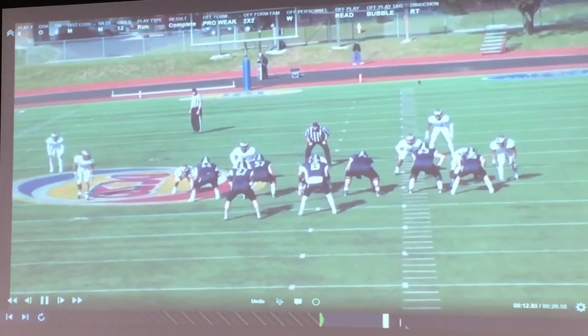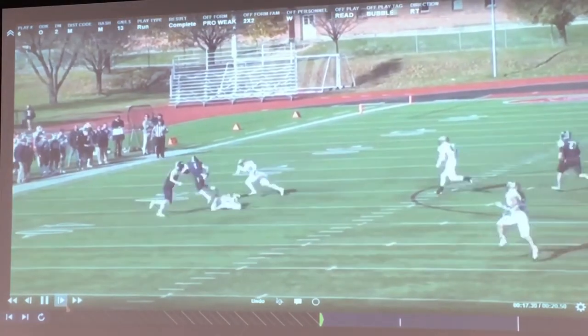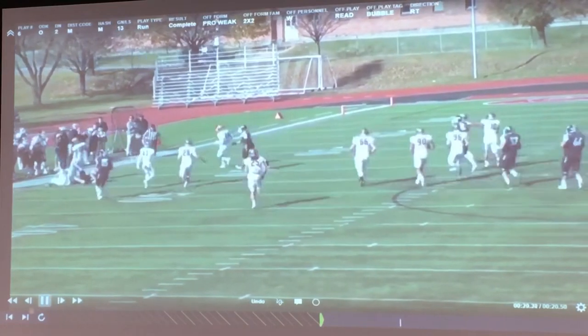Here's a tight view of it. Again, we're trying to get that ball outside those numbers and up the sideline.